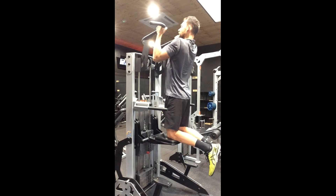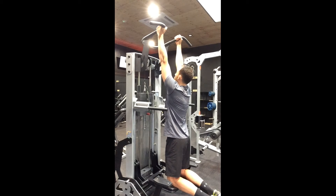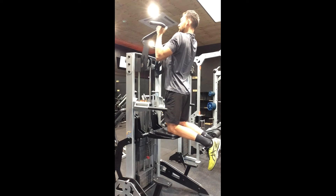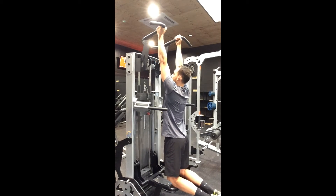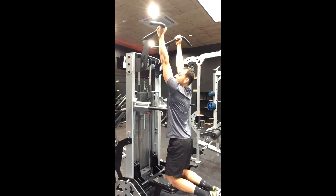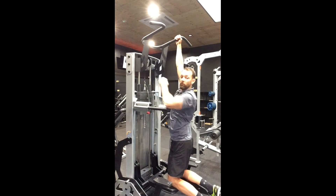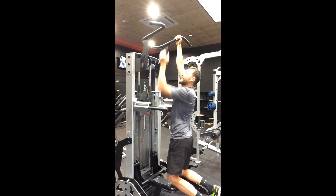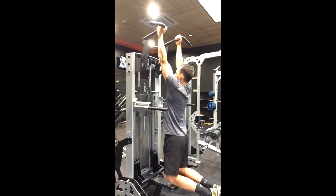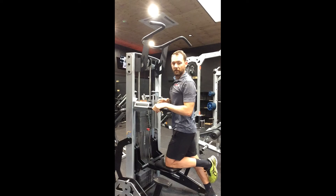Pull yourself up until your hands are in line or your eyes are just above your hands, and all the way back down. We do want full extension with this one. The upper body position is fixed and we maintain a neutral spine. Sometimes if there's not enough assistance, people compensate — we want to avoid that wherever possible, maintaining a nice upright position in the body.